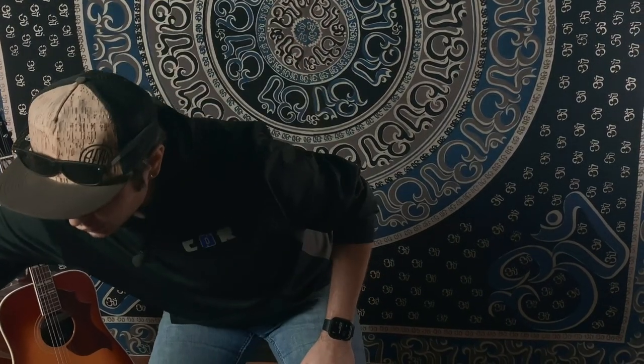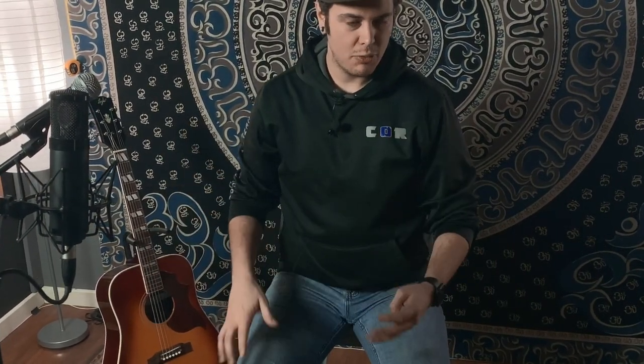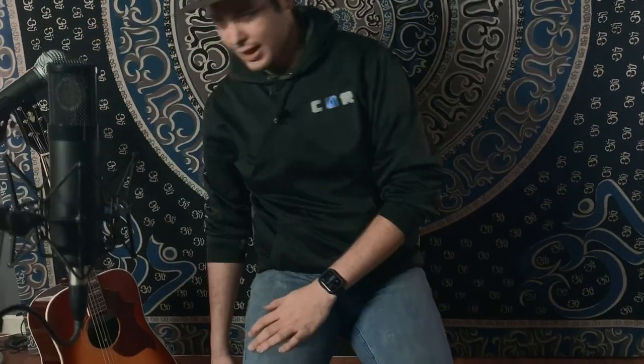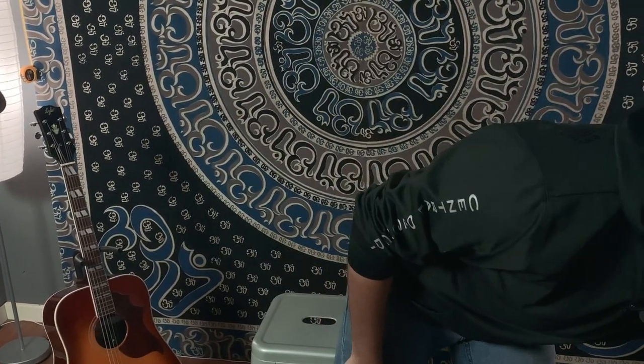We don't have the mics placed perfectly — you could move them closer to the guitar to capture it better, or just use one condenser microphone set up in front of you to capture both voice and instrument at once. It'd be a similar idea, but the interface route gives you better quality and more control. Not to say the VideoMicro is bad — it actually sounds fantastic, and we use it for our own videos.